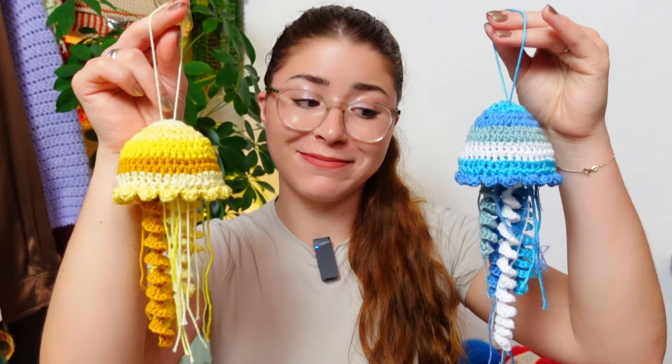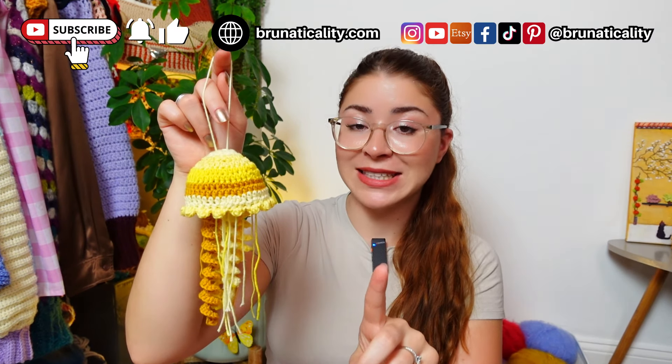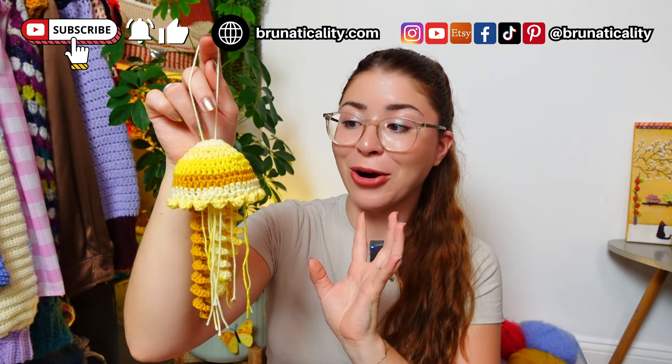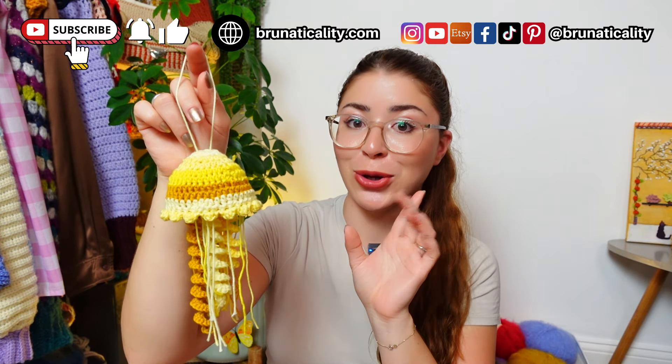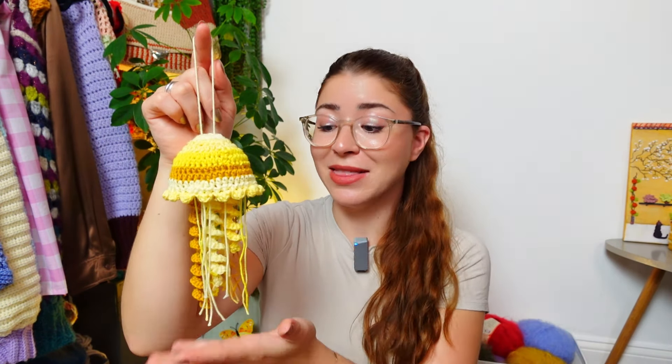And that's simply how to crochet this super cute jellyfish — here's the blue one too! Let me know in the comments how yours turned out, and if you end up making one don't forget to tag me so I can see your take on it and the colors you chose. I was so impressed by how quick it was — it took me one hour and a half, so it's super quick and easy.